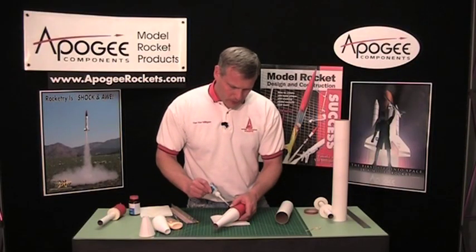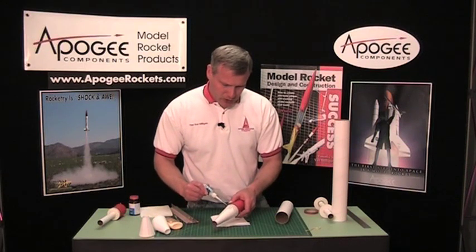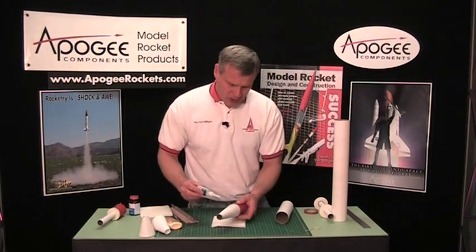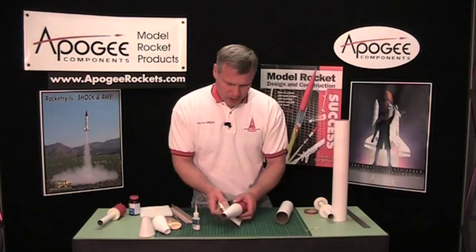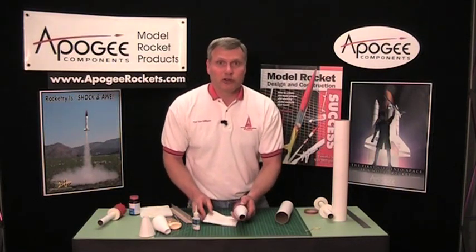So after you get your seam, go ahead and just start laying it on real thick — you can see it's rolling around by itself — and then every few seconds go ahead and wipe off any of the excess. I'm going to go ahead and do this to the whole thing, and through the magic of video you won't even know that I'm gone.